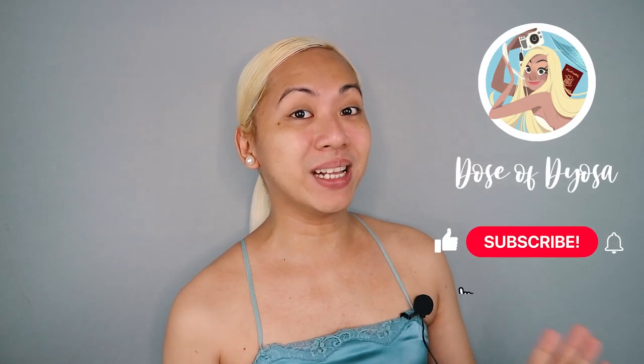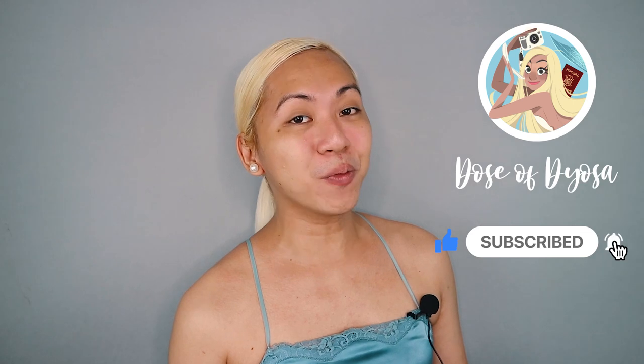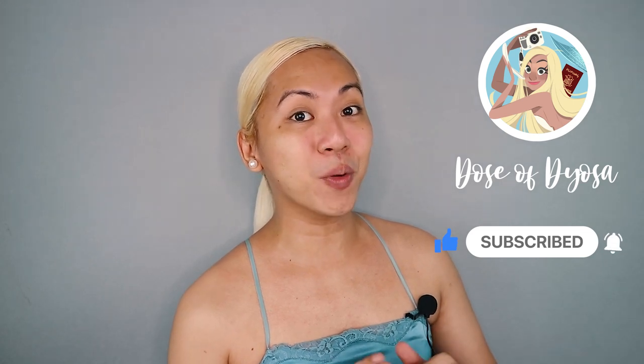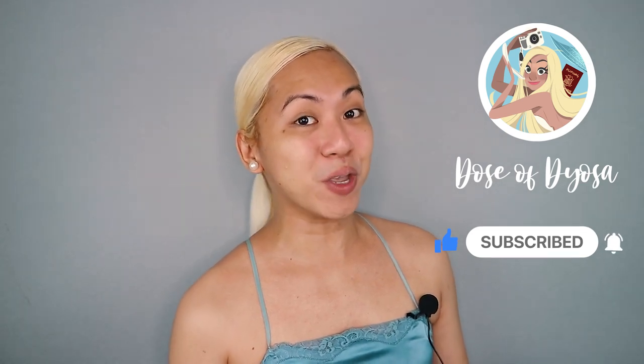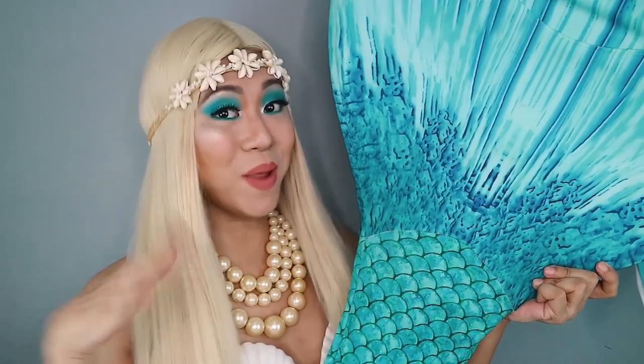But before we start, please make sure you subscribe to my YouTube channel by clicking on the subscribe button, like and share my videos, and also ring the bell notification button for more doses of Jossa in the future. And without further ado, if you guys are interested in how I turn this... to this! So just keep on watching or swimming!